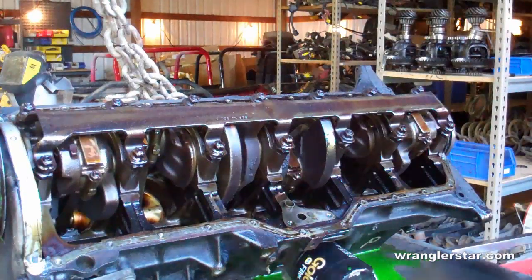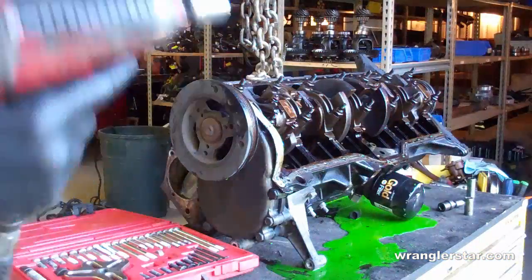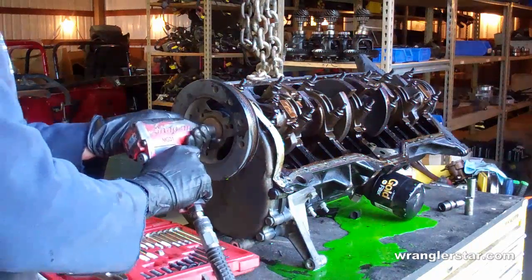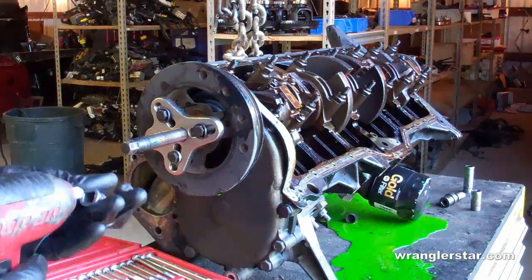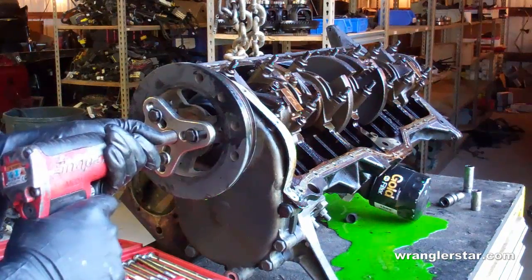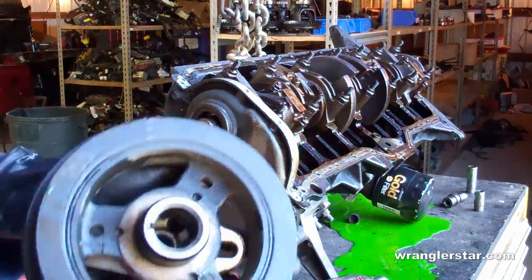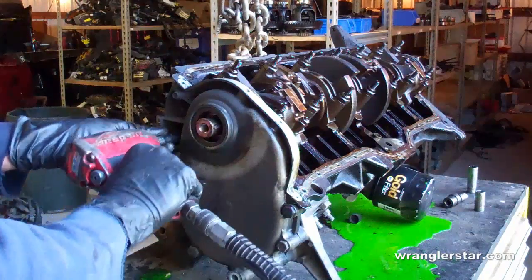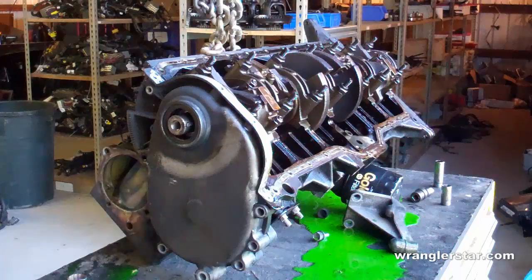Now we can remove the crankshaft cradle. Before we can remove the engine components we've got to remove the crank balancer and all of the timing gear and chain. To remove the crank balancer you have to use a special puller because it is pressed on with the key. There's the key and there's the balancer with the slot for the key. Now we can remove the timing chain cover.